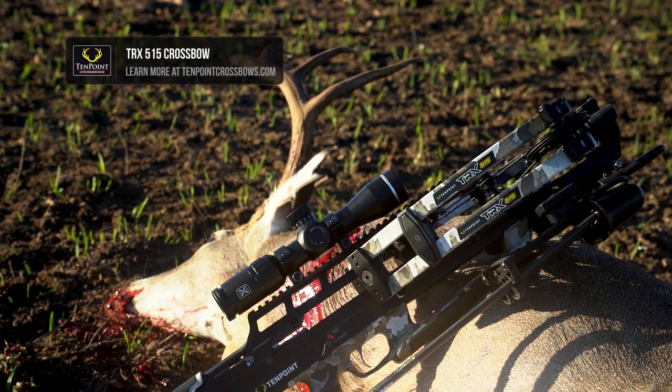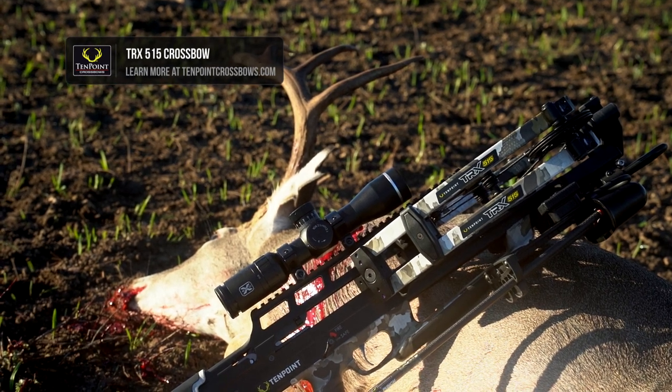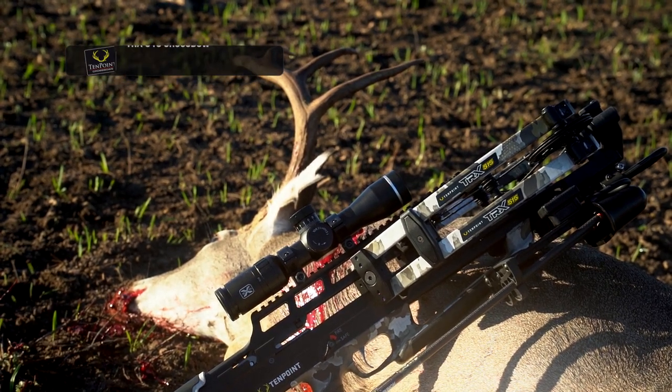If you have any other questions on the TRX 515, go to 10pointcrossbows.com.